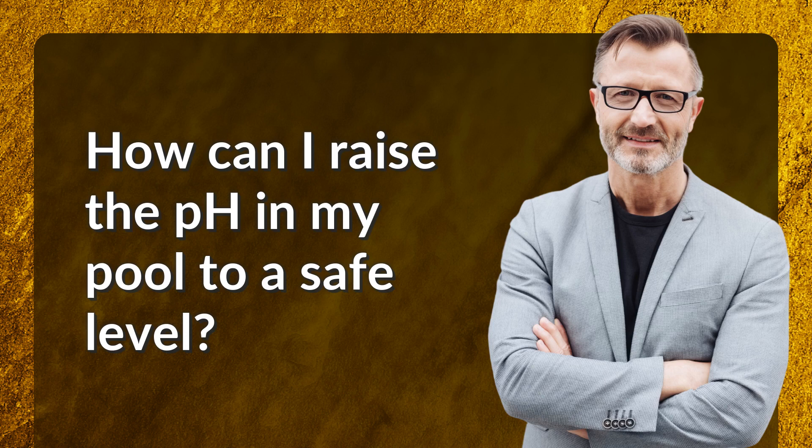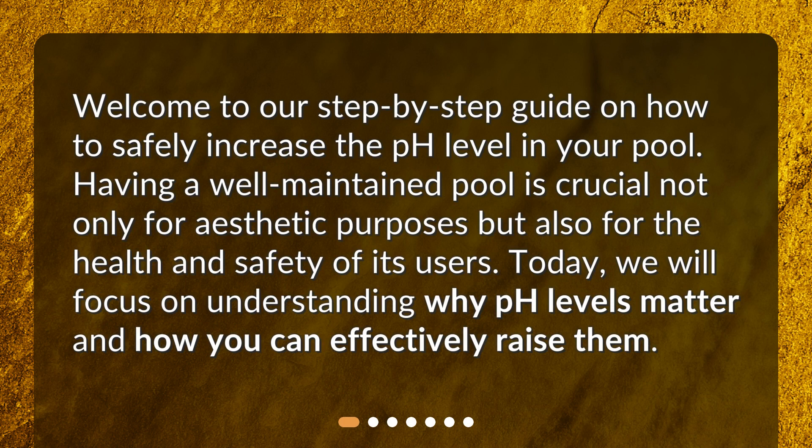How can I raise the pH in my pool to a safe level? Welcome to our step-by-step guide on how to safely increase the pH level in your pool. Having a well-maintained pool is crucial not only for aesthetic purposes, but also for the health and safety of its users. Today, we will focus on understanding why pH levels matter and how you can effectively raise them.